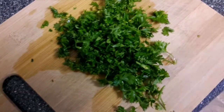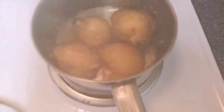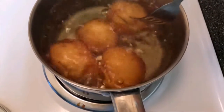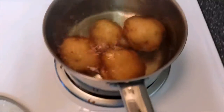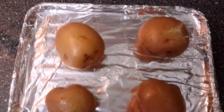While the potatoes cook, chop up about a handful of parsley and set that aside. The potatoes are ready when they start breaking apart on their own. Drain the potatoes and place them on a foil-lined baking sheet.